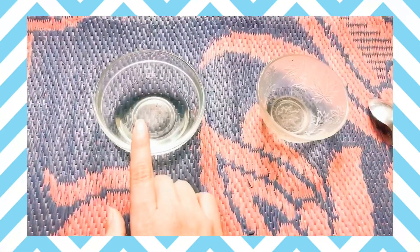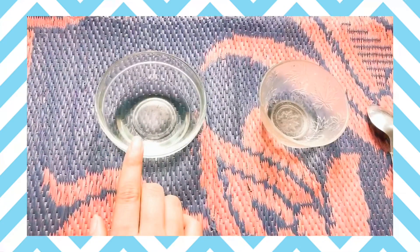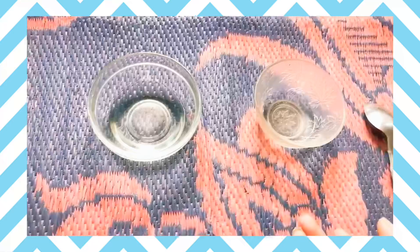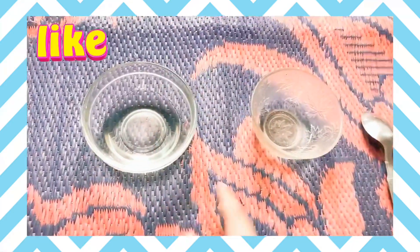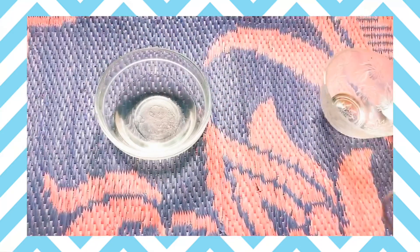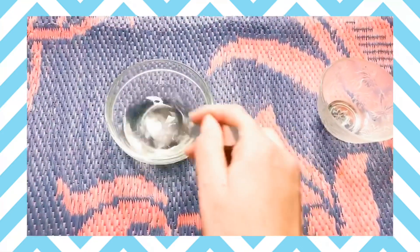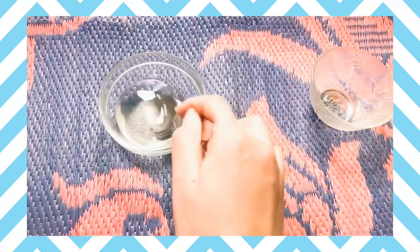Here is our coconut oil and onion juice. I have taken 3 spoons of coconut oil and the juice of 2 onions, and now we mix the onion juice into the coconut oil.